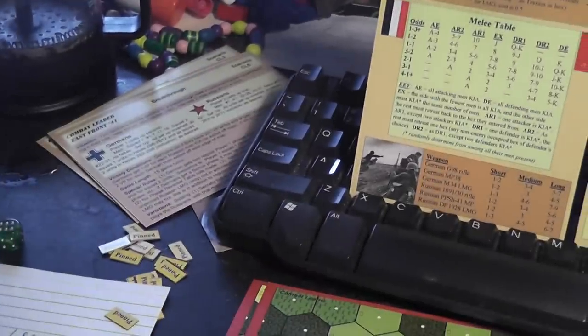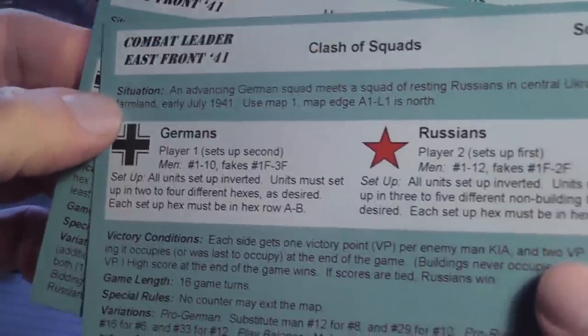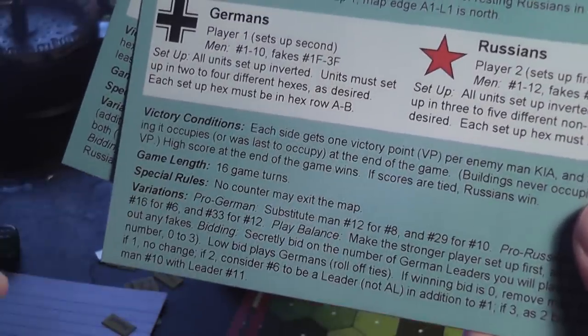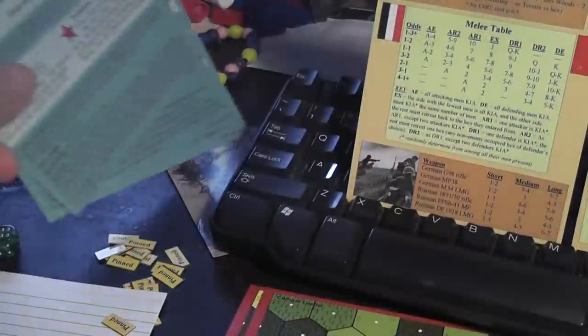The game also has some scenario cards — very useful, three of them, double-sided, which means six scenarios — with a description of the situation, setup instructions, victory conditions, game length, and also, interestingly enough, some variations so that you can tweak each scenario to increase the replay value of the game.